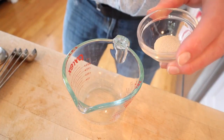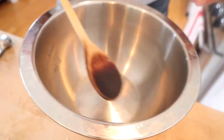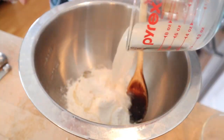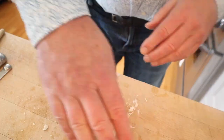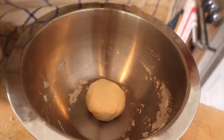First we mix instant yeast into water and let it sit for five minutes. Then we add flour, a pinch of salt, vegetable oil, and our yeast water. Stir to combine, then knead until we get a smooth dough. We cover it with a damp cloth and let it sit for 15 minutes — it's a semi-fermented dough, so only about 15 minutes.